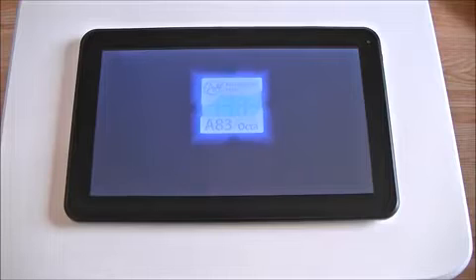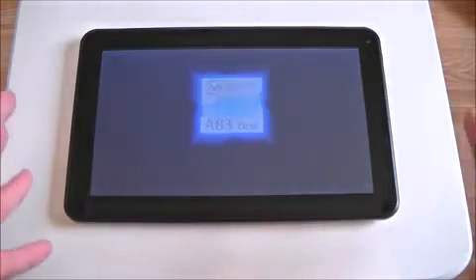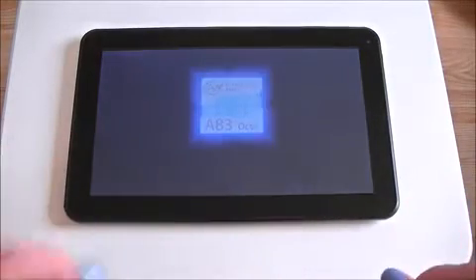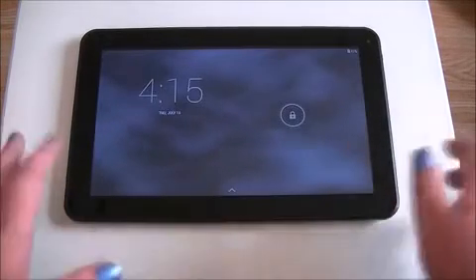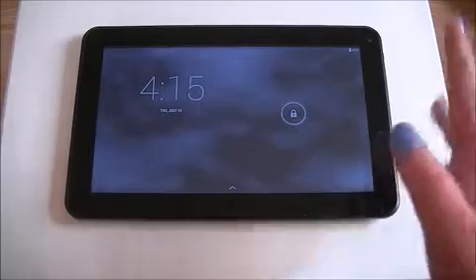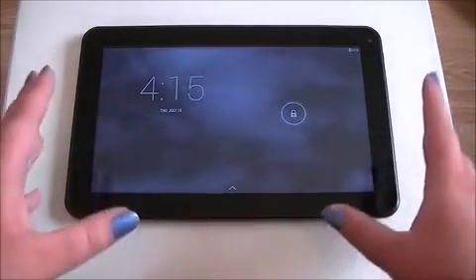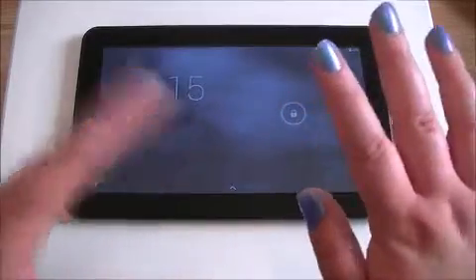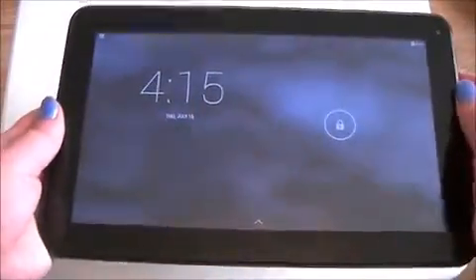At one point it got stuck on the boot screen for quite a while, which was a downside — let's hope it doesn't do that this time. There we go — that is your boot-up time. It's not bad, it's not super fast, but it's not so slow that you'd think 'oh god.' One time it did get stuck on that screen and I had to shut it down and restart it — just thought I'd mention that.